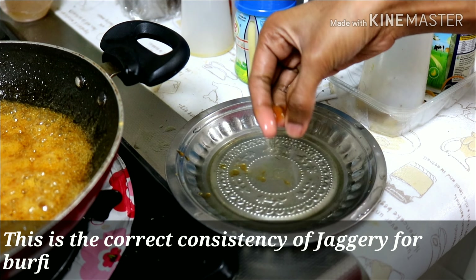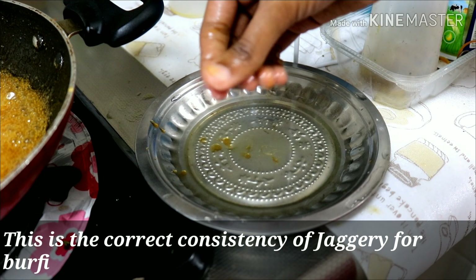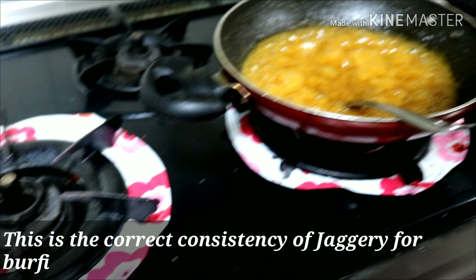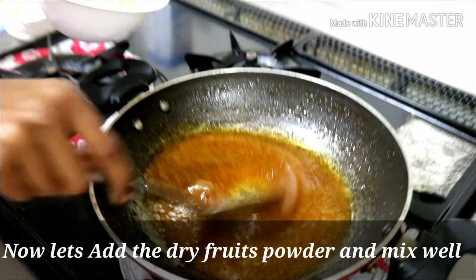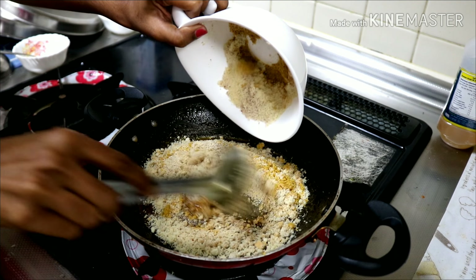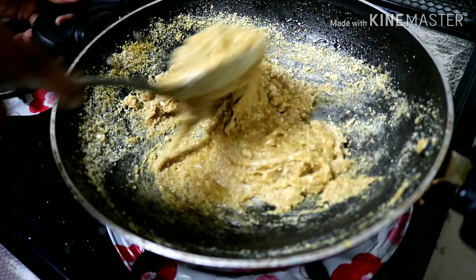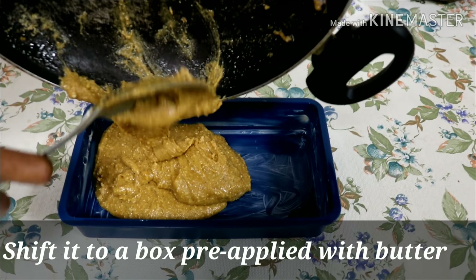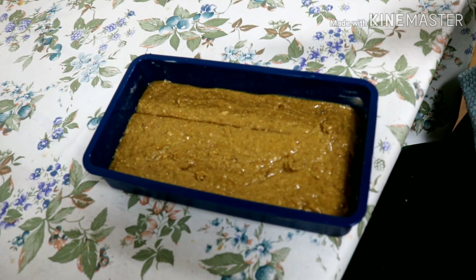Add the dough to the plate. Now add the dough to the whole dough and add it to the bottom. You can add the dry fruits powder in the container and add the butter in the container.